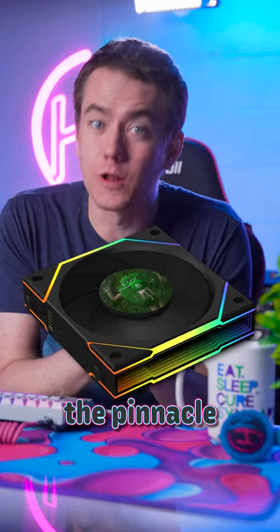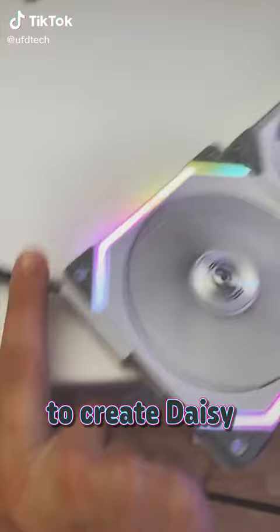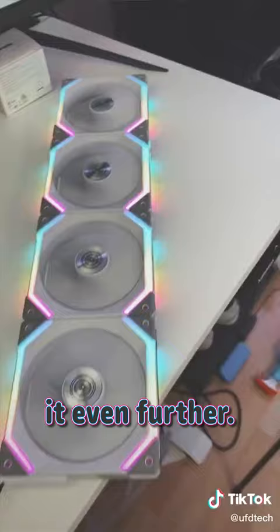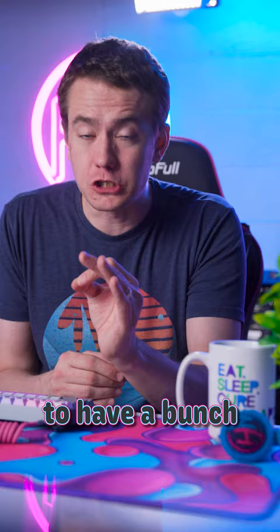This is the pinnacle of gamer technology. Lian Li was the first company to create daisy-chainable RGB fans all the way back in 2020, and now they're taking it even further. They just announced the UniFan LCD, the world's first PC fan to feature a screen. And you can combine them together to have a bunch of LCDs in your PC.